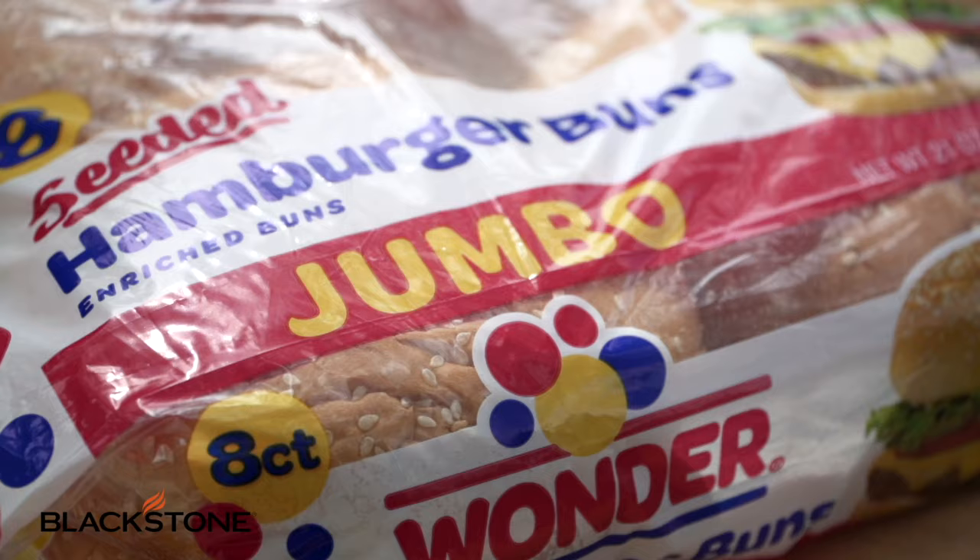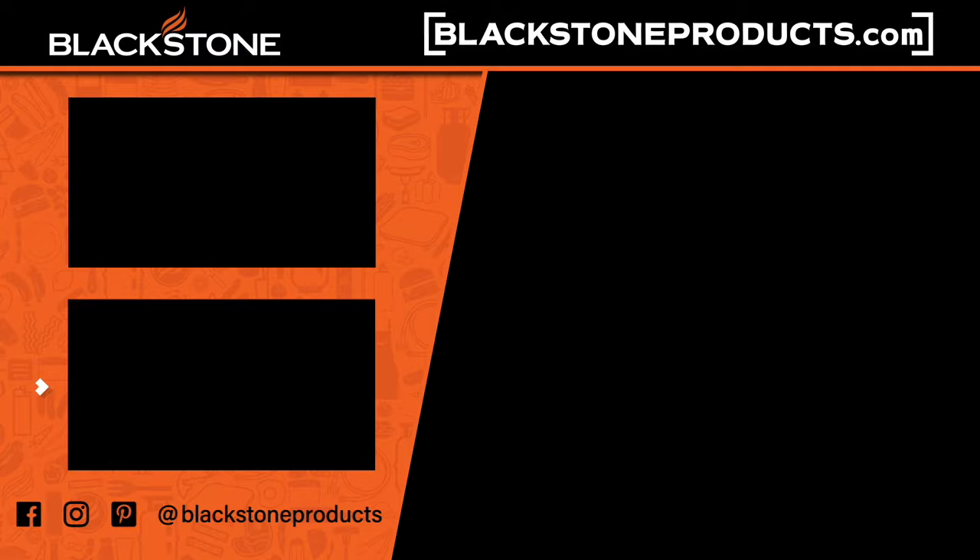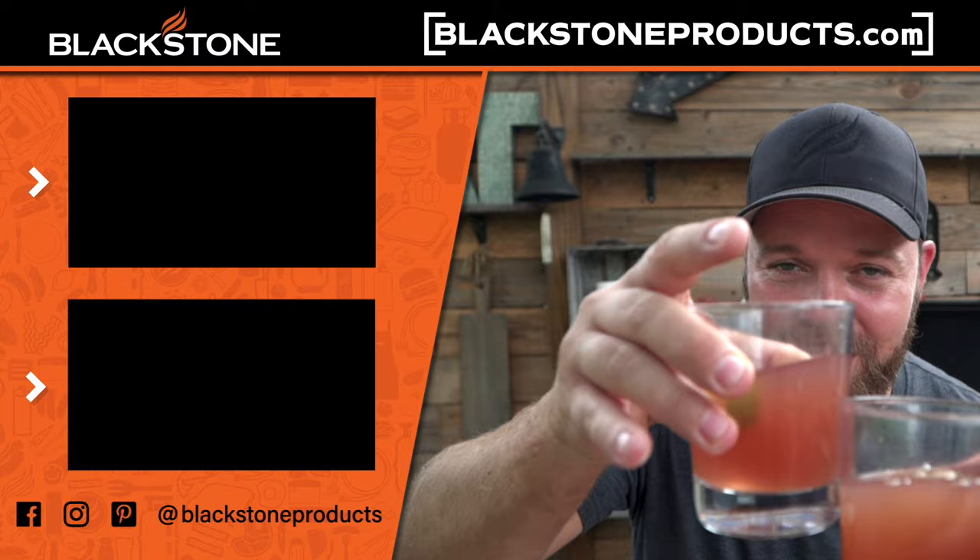You nailed it! Thank you guys so much for watching. That is a really fun recipe — it's really easy, really delicious, and you only need a few ingredients. These Wonder Bread Jumbo Rolls are phenomenal if you want to do that big steakhouse-style burger. If you guys want this recipe and a ton more, go to BlackstoneProducts.com. I'm your host, Chef Nathan Lippey, and I will see you guys in the next video. Cheers! Oh, and if you guys haven't seen some of the Blackstone Bartender videos, go check that out. Cheers — I have barbecue sauce all over mine. Cheers.